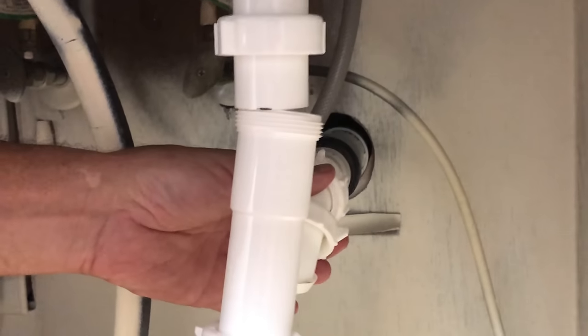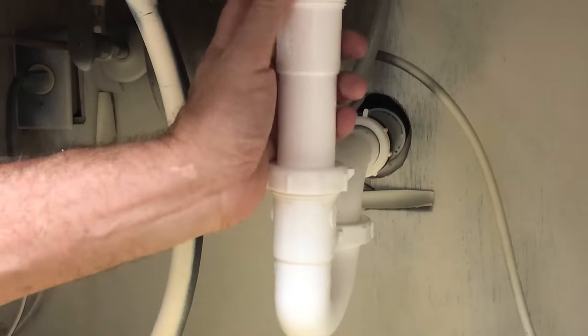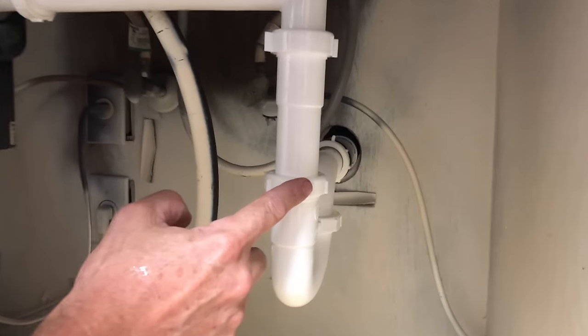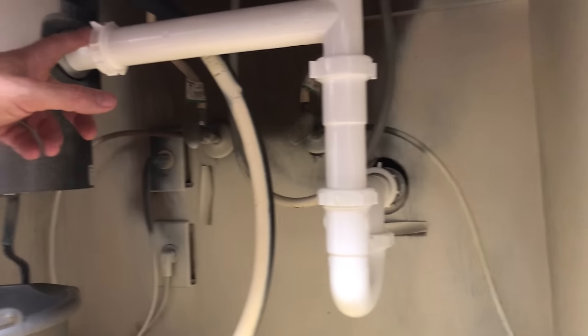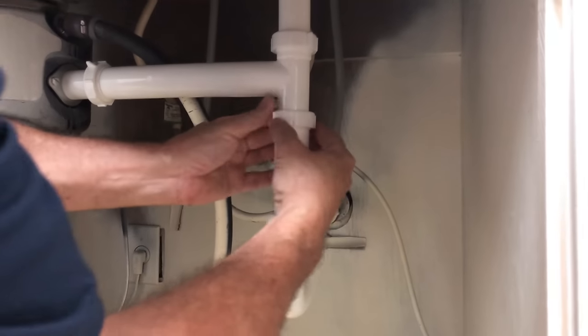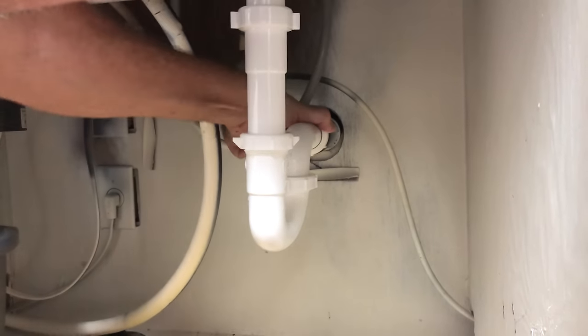That's from the old disposal. All the nuts are started — it looks really great. These are called slip joint nuts. We have one, two, three, four, five, six — that's a lot, but you can't avoid these three, and we needed the extension so we'll be fine. They give you these lugs on them. I'm just going to go hand tight and we'll give it a test.